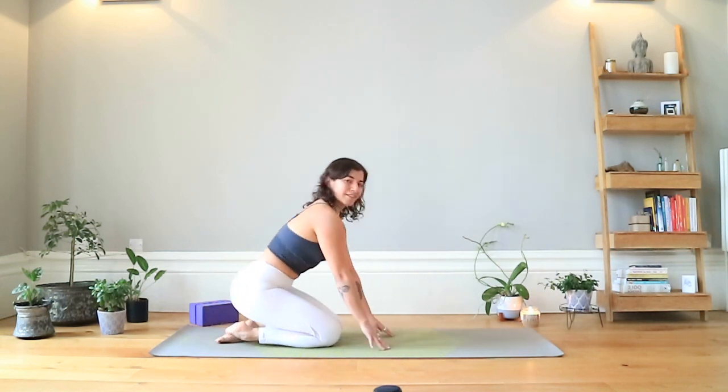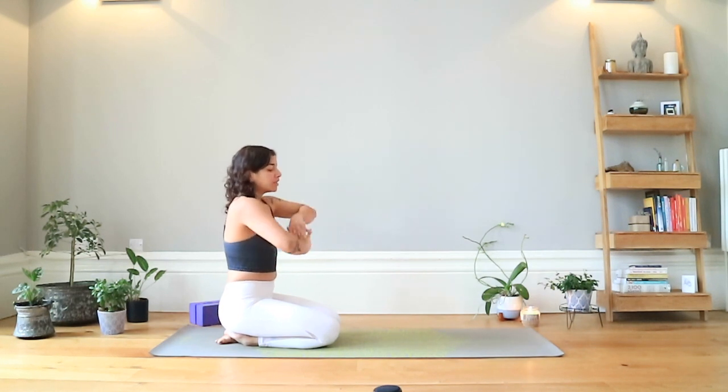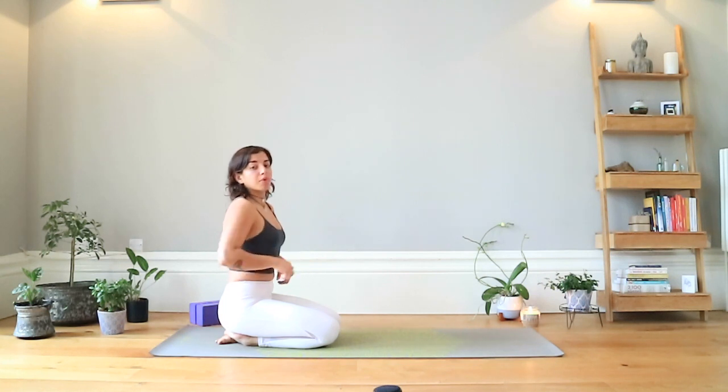Sit back on your heels for a second and roll through the wrists, give them a little bit of love. Even though this work sometimes feels a little bit boring, the boring work is the foundation and we need it in order to stay healthy in our joints.